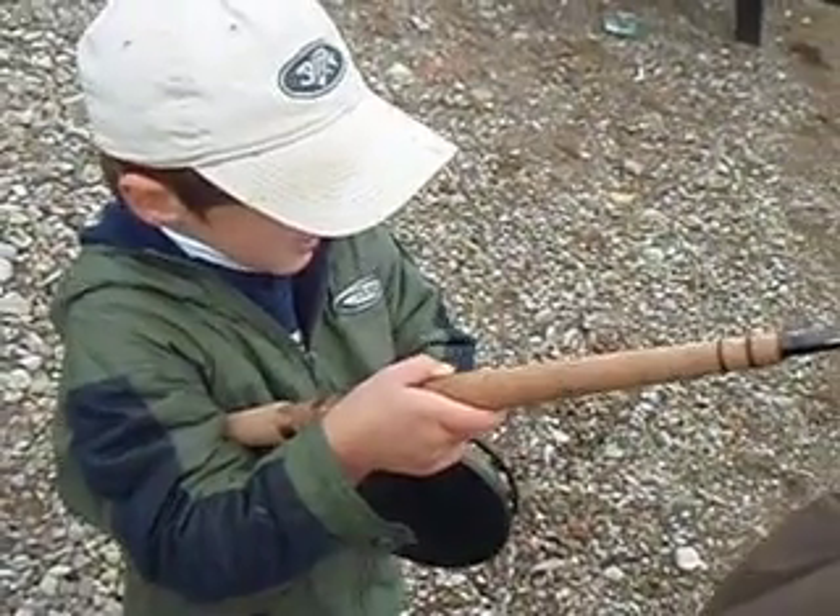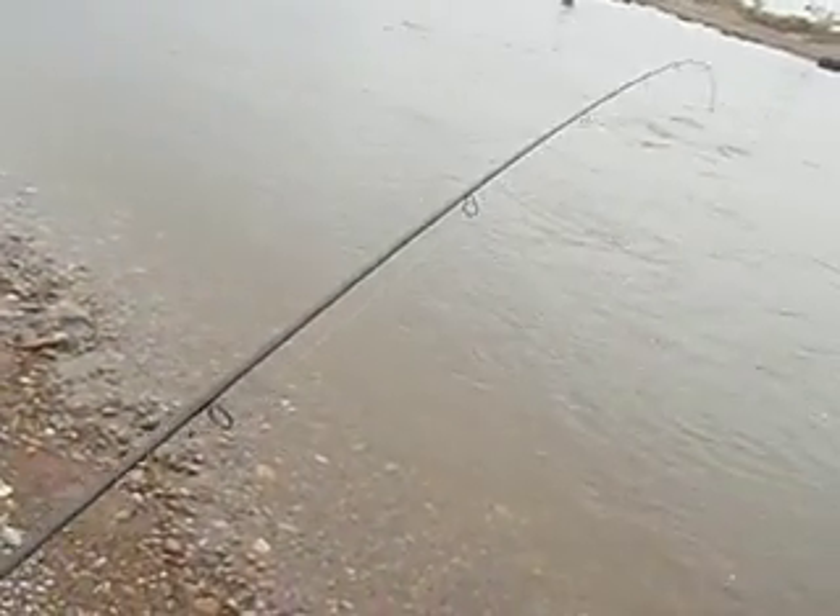Are you trying to land one on daddy's rod? Yeah? Now, let's stop reeling. Back up a little bit. Whoa, let him go. Let him go. Let him run. Let go of the handle when he wants to run, okay?